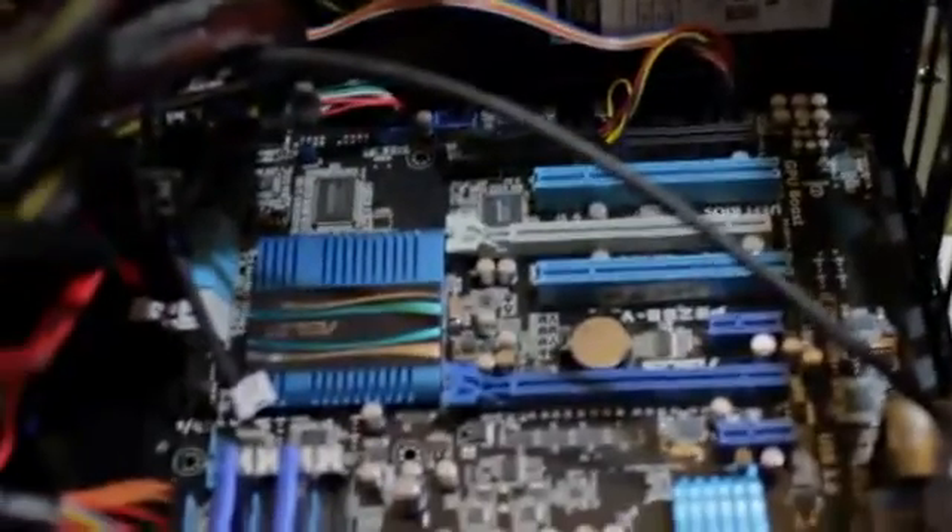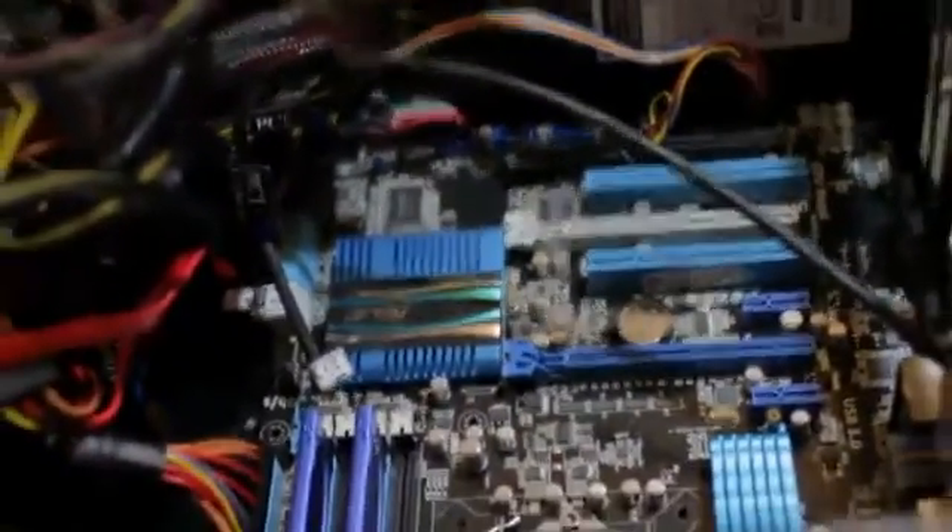My one recommendation is to install this when you first build your computer. Otherwise, you have to take everything apart again like I did, and pretty much unscrew everything because you need to get at the bottom of your motherboard to install the X-bracket.